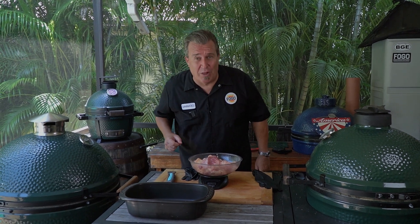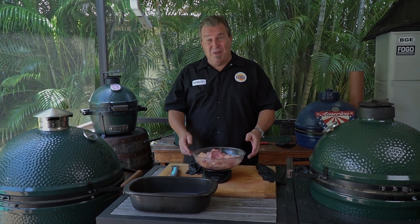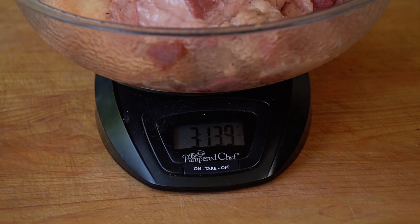Welcome back to another edition of The Fogo Life. I'm your host, Captain Ron Dimplemeyer. So what we did is we bought a brisket, we made a brisket. But you know when you trim all that fat off and you've got all this left? We got almost four pounds of fat trimmings off of our last brisket here. What do you do with it?